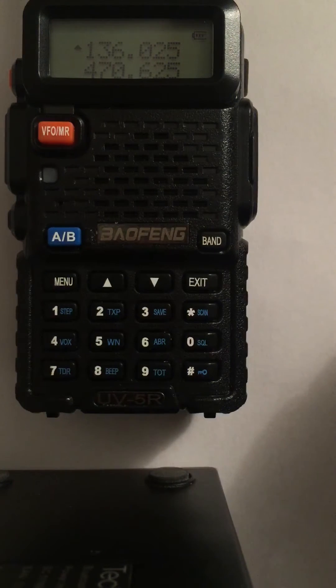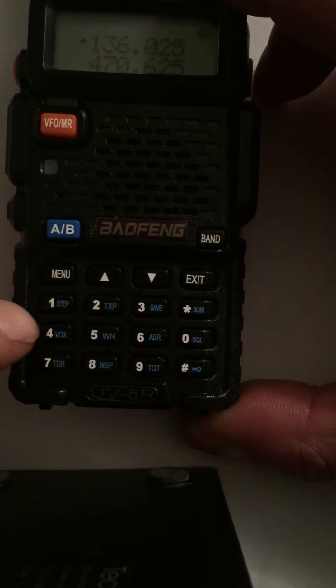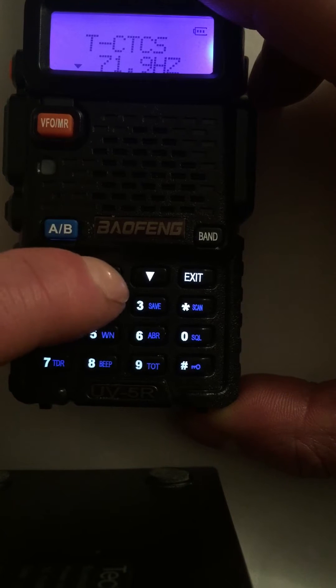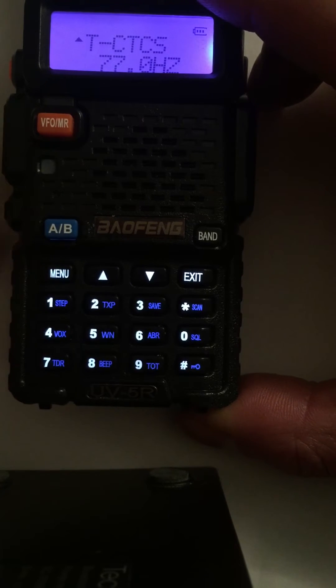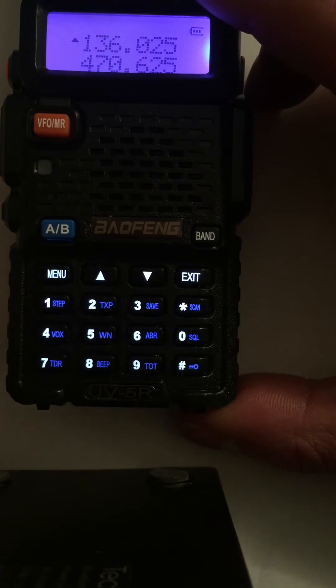This is a revised method of programming a repeater in the UV-5R. Go to menu 13, make sure it is set to the tone you want, press menu again to save it. Press transmit if you want — that makes it quicker — and it comes out of the menu.